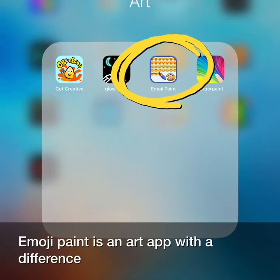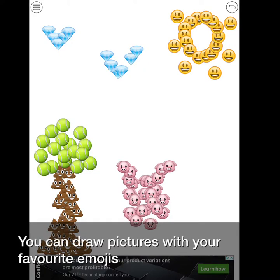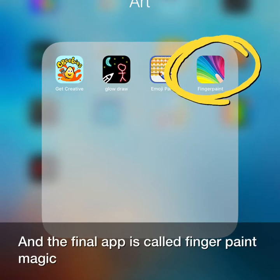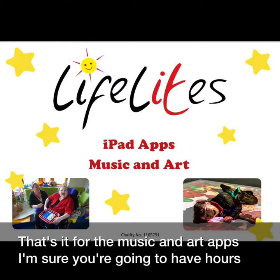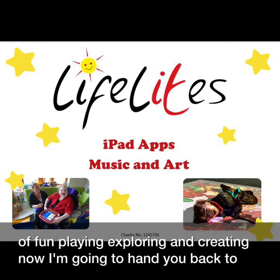Emoji Paint is an art app with a difference. You can draw pictures with your favourite emojis. And the final app is called Fingerpaint Magic. You can create magical works of art using this doodle style art app. That's it for the music and art apps. I'm sure you're going to have hours of fun playing, exploring and creating.